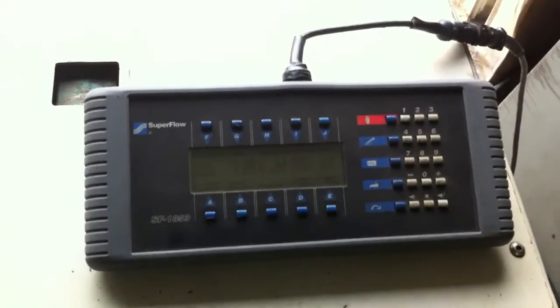That's the handheld control box — that's how you control your dyno testing, what test you're going to run. It has multi-functions; I don't use all of them.